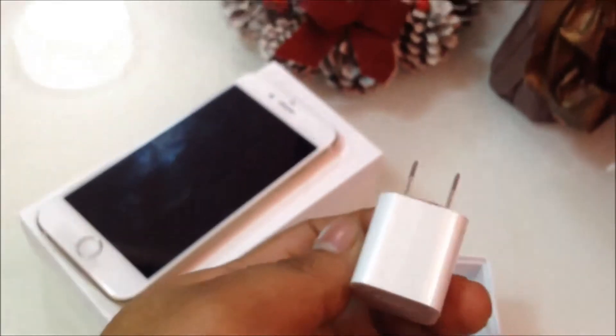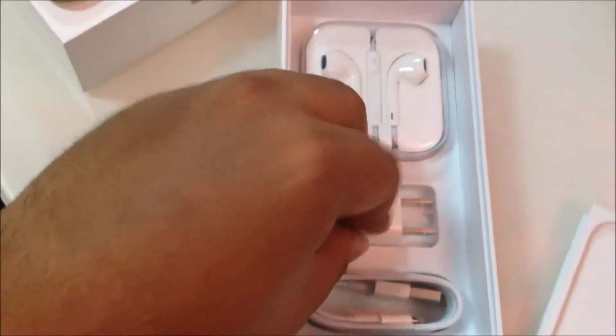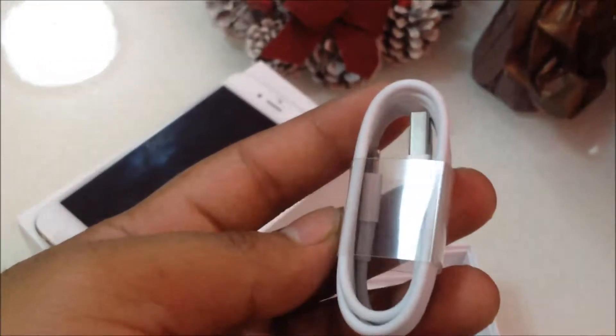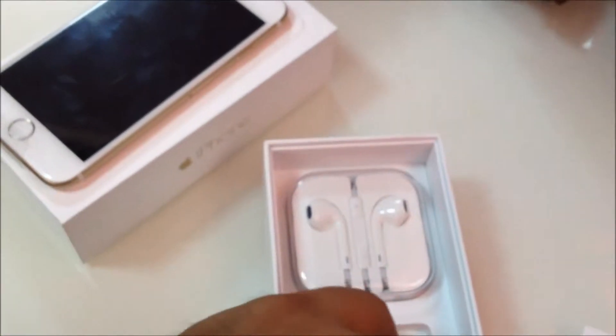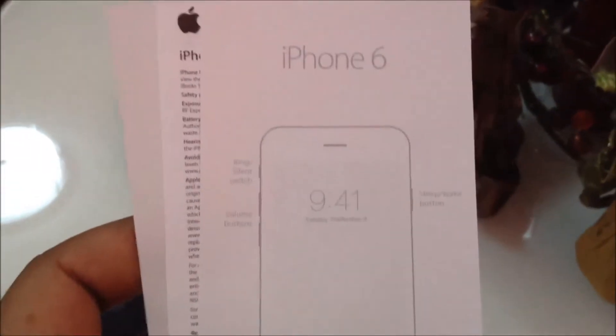There's also a wall mount charger and the USB cable. So basically that's it — those are the things included inside the package. Oh, I almost forgot — there's also a little booklet, looks like an iPhone 6 quick guide.